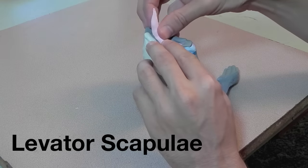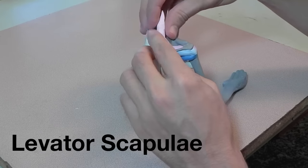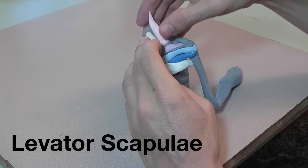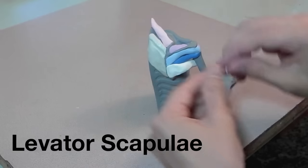Here's the levator scapulae. I didn't make the neck on the plastic model tall enough to give it its connection point, so I just kind of trailed it off into nothing there.